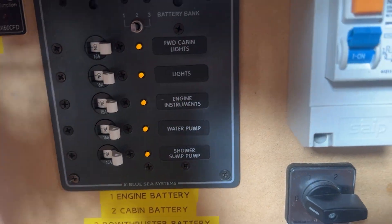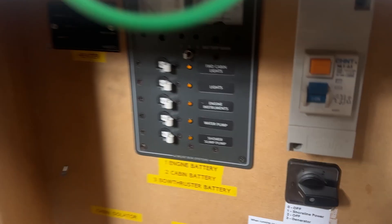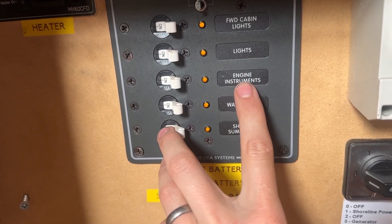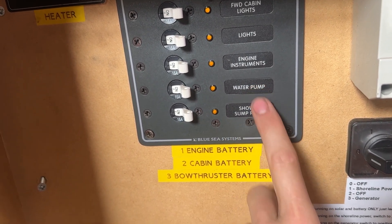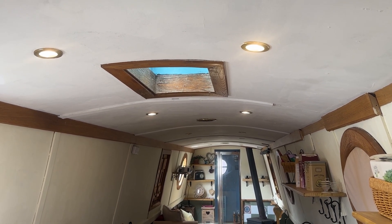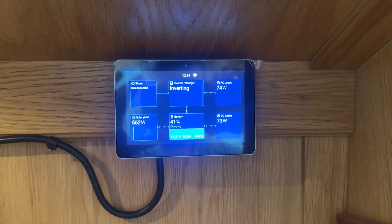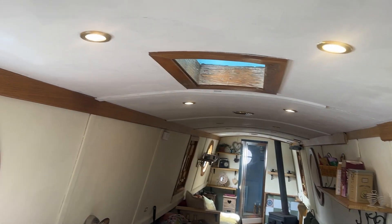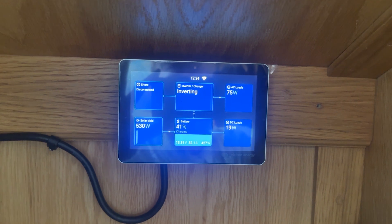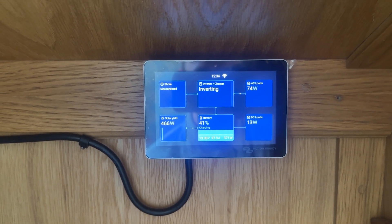The DC loads include the cabin lights, forward cabin lights right down the front of the boat, the normal lights, engine instruments near the wheel, water pump, and shower sump pump. We've got a load of these little DC halogens - about 21 of them - so we're thinking of changing those out because they use a lot of power. Because we're monitoring all that we can see what the DC loads are. If I turn both those sets of lights off, the DC load drops down to about nine watts, giving us obviously more ability to charge the batteries from the solar.